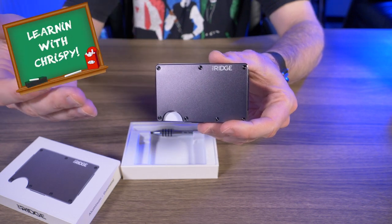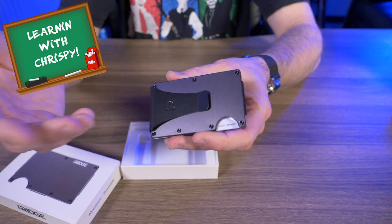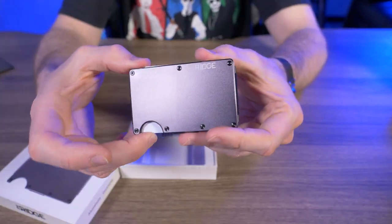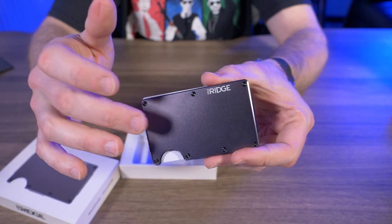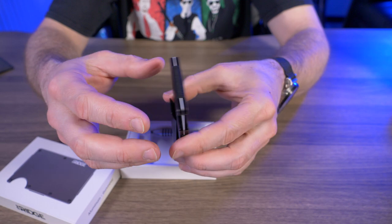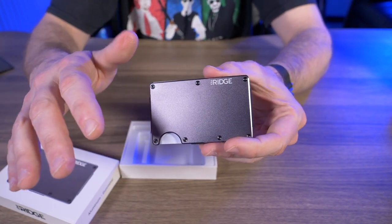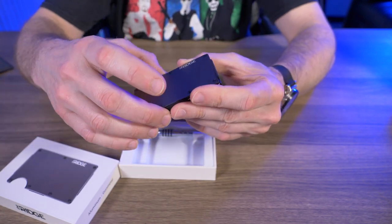They all hold between 1 to 12 credit cards, all block RFID, all are backed by Ridge's lifetime warranty, and they all have replaceable elastic holding the two plates together. When I did my very first Ridge wallet review I paid about $72 for it, and right now on the website the exact same wallet goes for $85 — they did up the price slightly. That was one of my biggest negatives about the wallet, but that's actually a mid-range price for modern wallets these days.